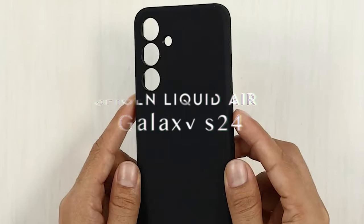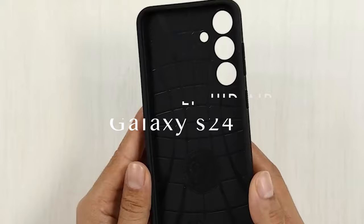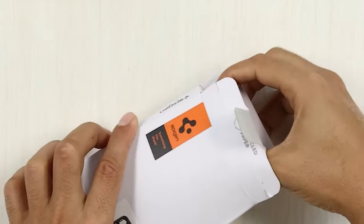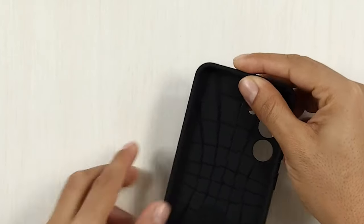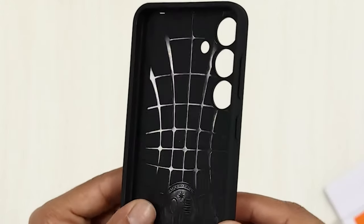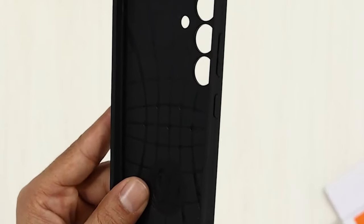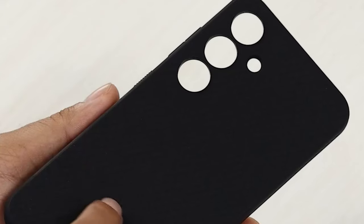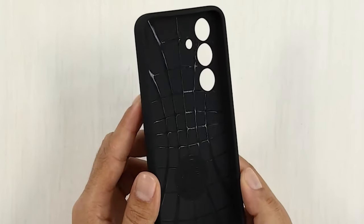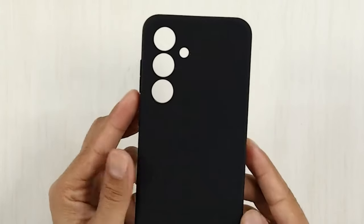On number 1, Spigen Liquid Air. The Spigen Liquid Air case delivers exceptional drop protection with its innovative air cushion technology. This feature is a game-changer, absorbing impact during accidental falls, ensuring your Galaxy S24 FE remains safe and sound. Its matte textured design provides a non-slip grip, giving you confidence when handling your device — no more worrying about slips and drops during everyday use.